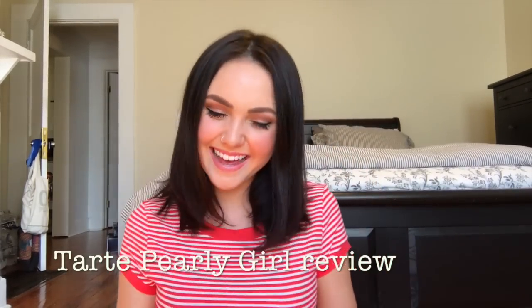Hey guys, it's Glow. Welcome back to my channel. Thanks for watching another video.